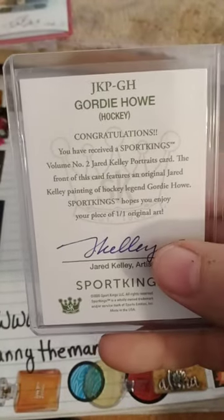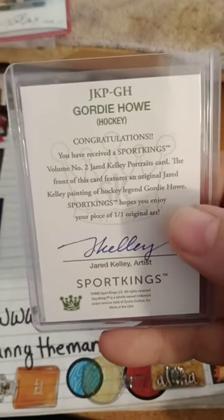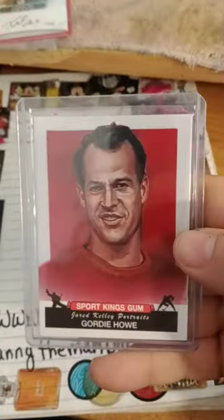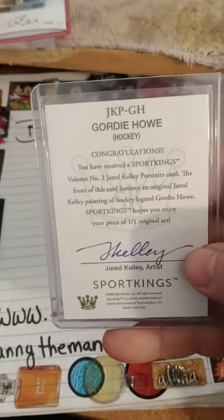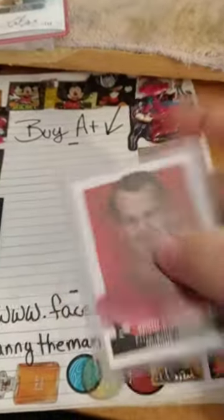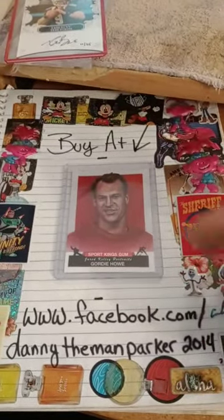This is the other artist that did the painting on the front. I don't know if it's going to be worth much, but it is a 101 and I'm the only person that has one, so maybe — I'll figure it out. It's going to go right here, guys, so go check it out.